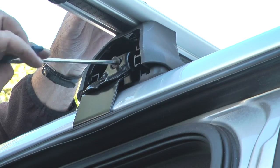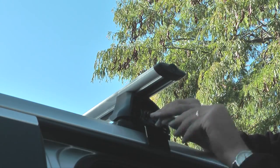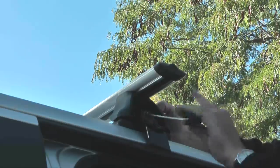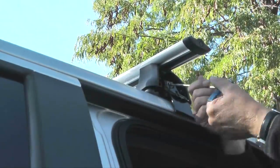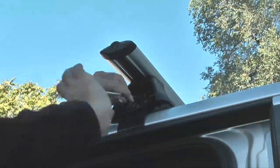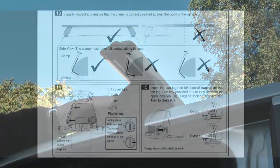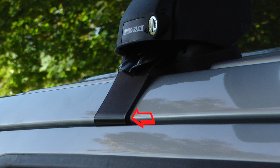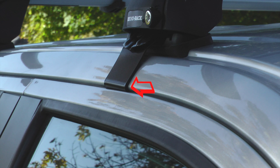Then I'll go to the right side of the truck and repeat the same step. I want to tighten the bolts evenly on the left and right legs to avoid pulling the rack too much to one side. When tight, the clamps should fit the curves in the door jamb, like shown here in the instructions. The clamps look good, so I'll move on to the back crossbar.